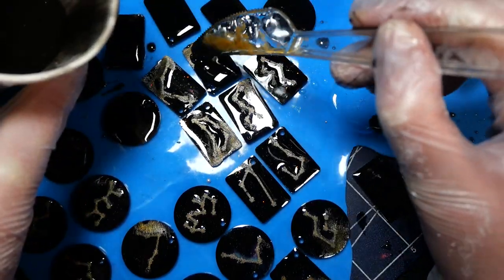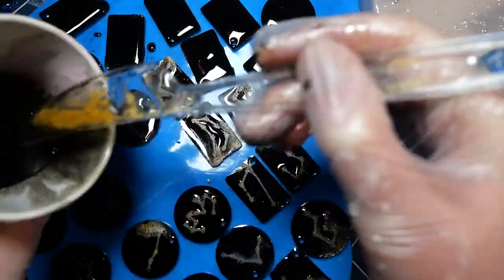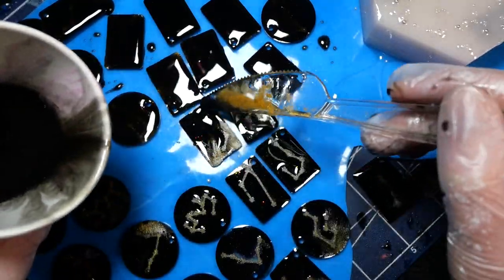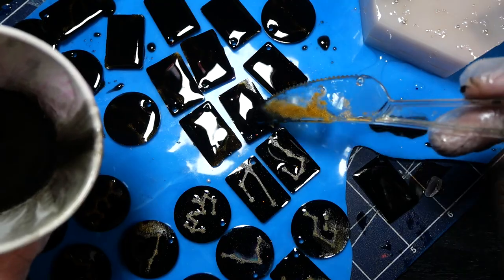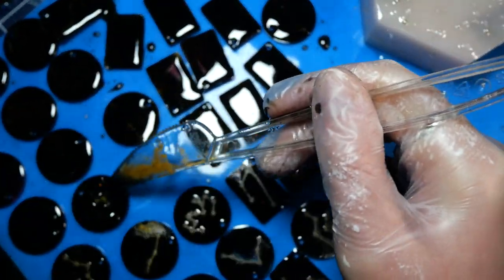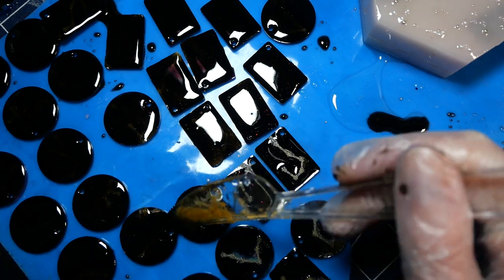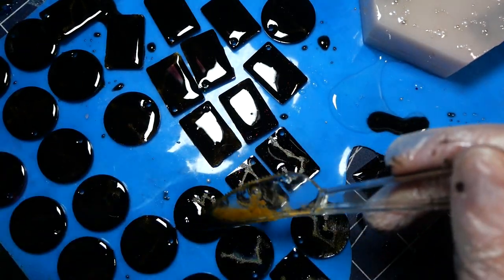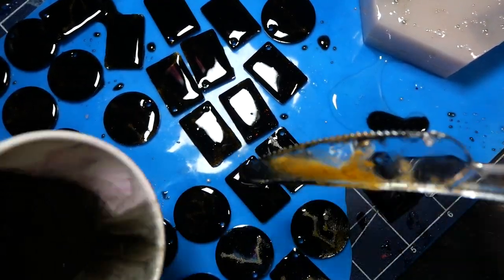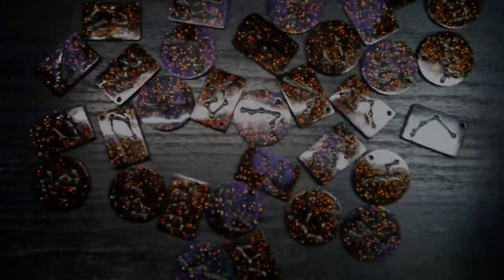Doming went pretty well in most cases but some of them the resin liked to flow off. I guess they were a bit uneven when I let them cure, so the resin flew off one edge and a couple got ruined because the resin ended up on the sides and bottom. Luckily it wasn't too many of them, so I'm not mad about that — it can easily happen with doming. Some of the charm holes got clogged up with resin but nothing a simple drill with a hand drill can't fix.